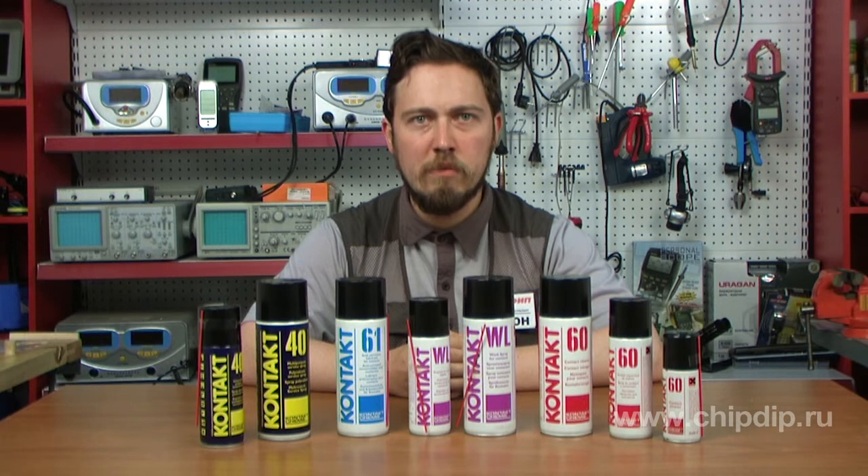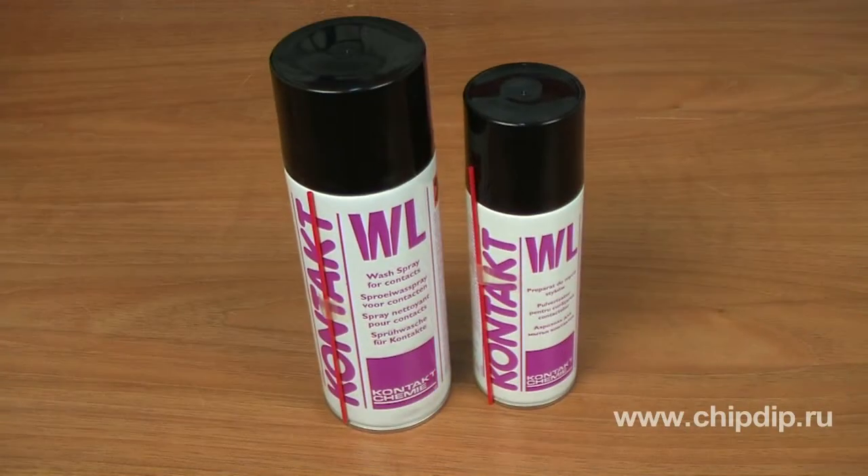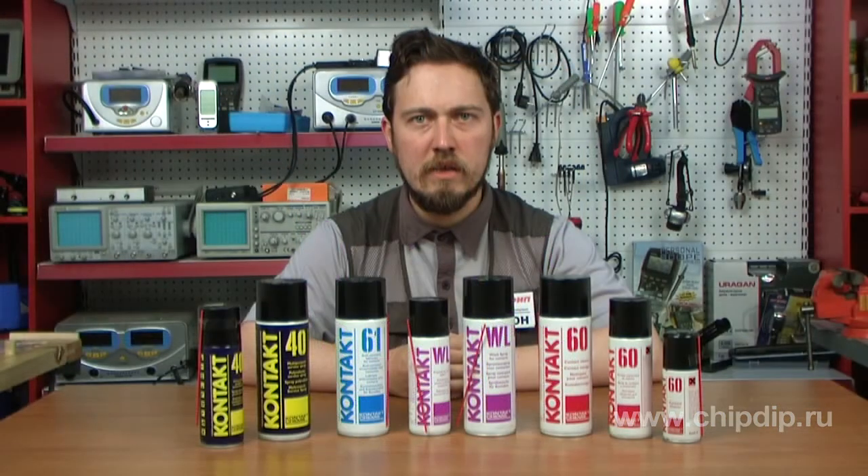The dissolved components that appear after the application of Contact 60, as well as other contaminating agents such as oil, grease and dust, need to be washed off with the help of Contact WL. This is a cleaning and degreasing agent for the contact surface. It washes off all foreign substances from the contact surface, leaving a clean metal surface.